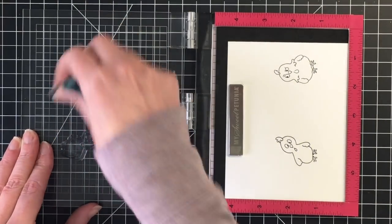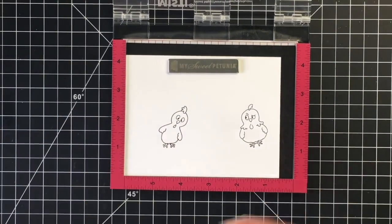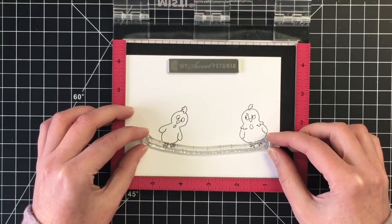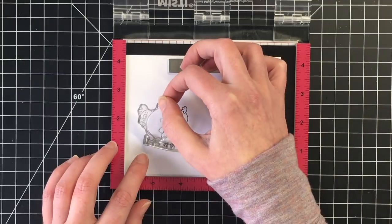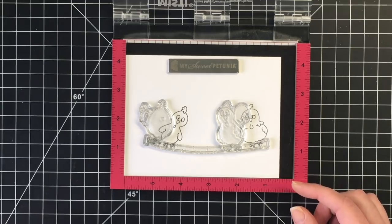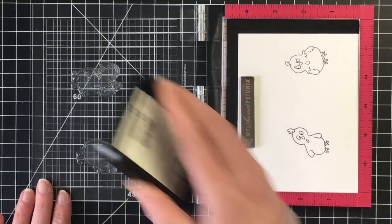I did stamp them twice just because I like a nice black line. So while I'm doing the stamping, each time I add another layer, I'm going to be bringing back the little fence post that they are going to stand on, just to make sure that their feet are all on that and I don't mis-stamp.